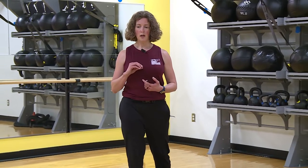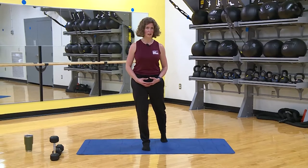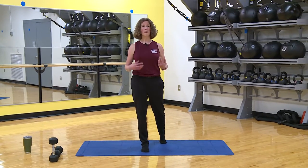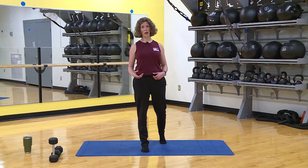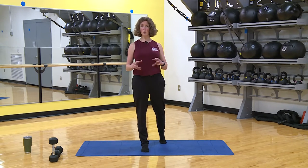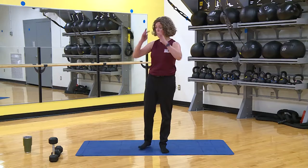Don't do anything to hurt yourself. If I ask you to do something that a doctor, PT, or any medical professional has told you not to do, don't do it. If anything hurts, don't do it. If you can't complete the movement safely, don't do it. If you don't understand the movement, come see me and I'll help you figure it out. Listen to your body.